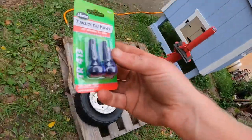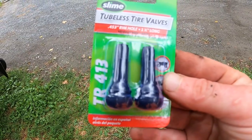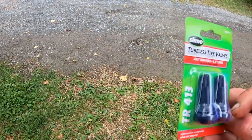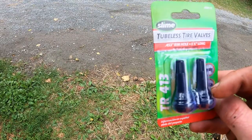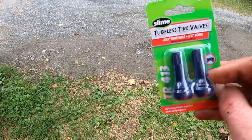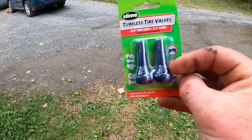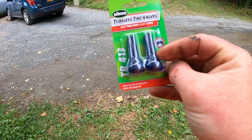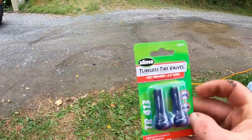Today I was able to pick up the correct ones. This is the TR 413, whereas yesterday I had the 415. The problem with the 415s is that the part that goes through the hole was too big, so I couldn't get the valve stem through the hole. These TR 413s are supposed to be the correct size. From my understanding, the 412 is what was originally in this wheel, and the rim hole is the same on the 413s as it is on the 412s, so we're going to give this a shot.